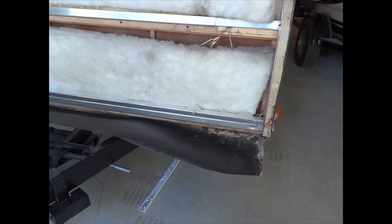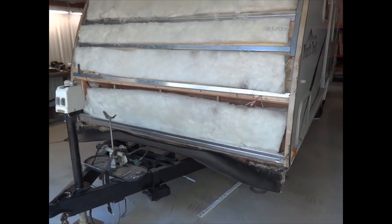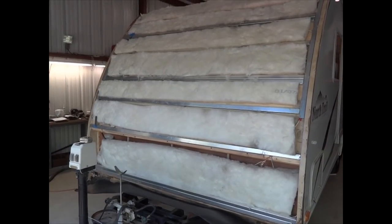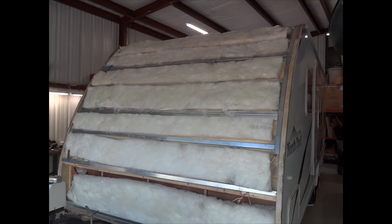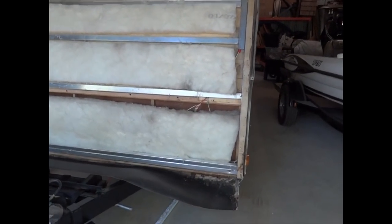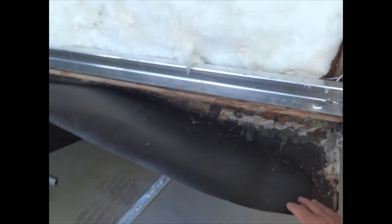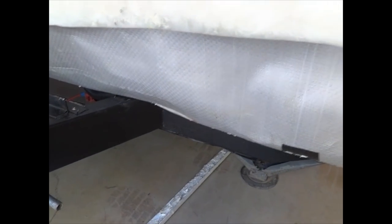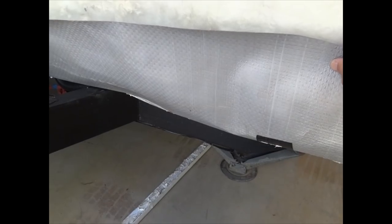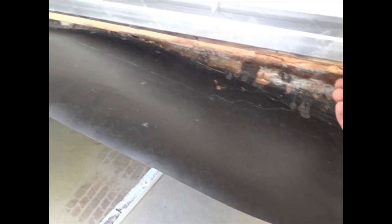This is what it looks like once you get all the fiberglass torn off. You can see all the aluminum framing of the trailer and fiberglass insulation inside. There's a flap down here that actually covers the whole bottom of the trailer — it just turns up underneath the siding to give some water protection from the bottom. You can see where it was leaking a little bit. Some of this wood is slightly separated; it's dried out now but it was damp when I took it apart.